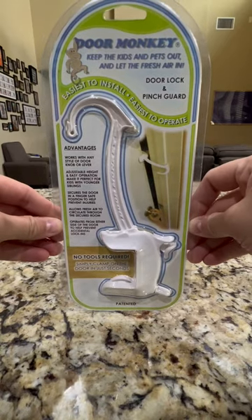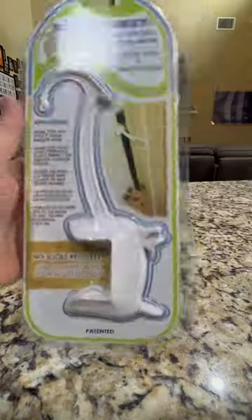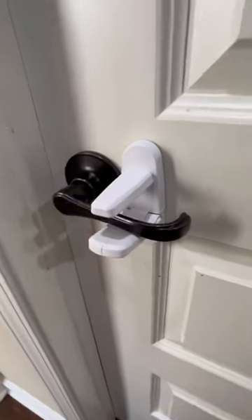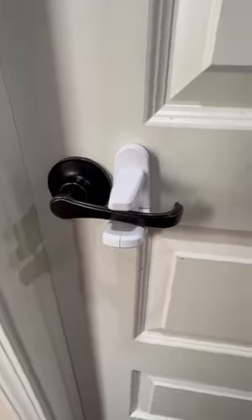Today we have the Door Monkey, and this is the perfect childproof lock for young children and toddlers. Not only can it stop them from opening the door, but it also stops fingers from being pinched. This is the old-style lock we have on the pantry door, but my three-year-old has figured out how to open it.